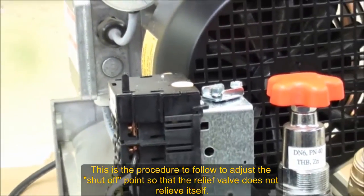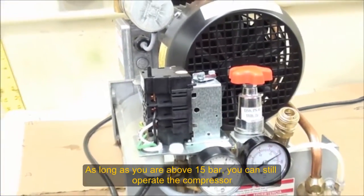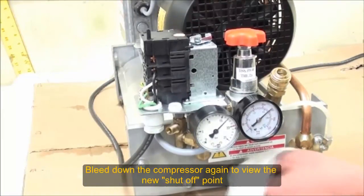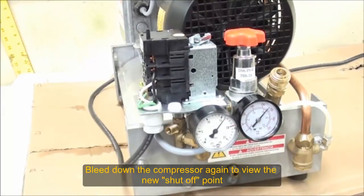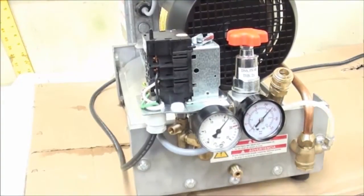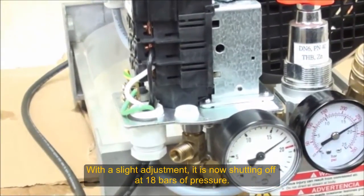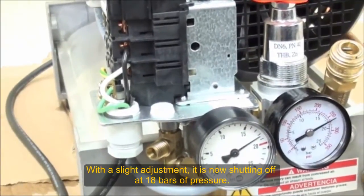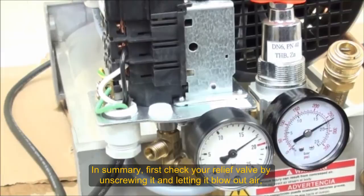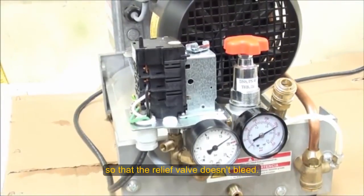Our plan here is to show you how you can reduce the turn-off point so that the relief valve does not relieve itself. As long as you're above 15 bar, you'll still be safe for operation. Go ahead and bleed it down again. Now it looks like it's at 18 bar. So we've shown you how to reduce and increase the turn-off point. First, check your relief valve by unscrewing it, let it blow, then re-screw it. Then adjust the set point lower so that the relief valve doesn't bleed — and that should solve your problem.